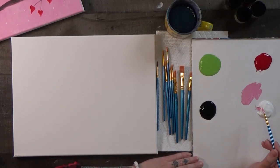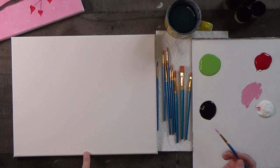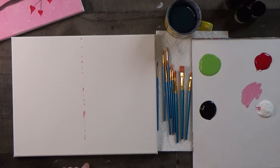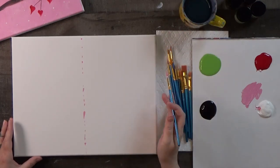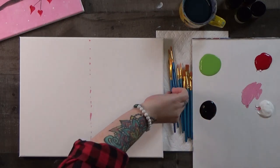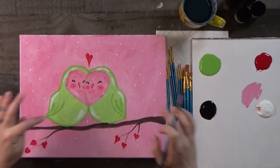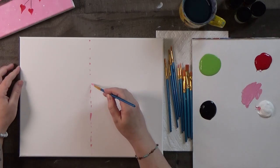Now I'm going to take my brush in this pink color and draw a dotted line that divides the top from the bottom. This gets completely covered up, but you'll probably like to have it as a guide. It can be completely imperfect like mine — just something you can see that will divide the canvas in half to help us set our birds.